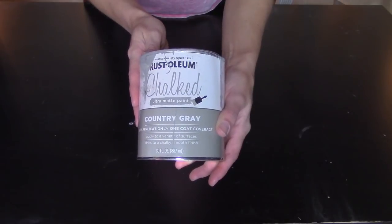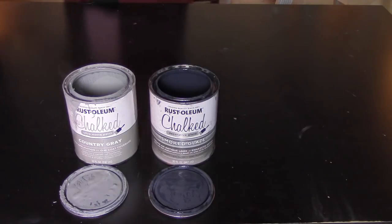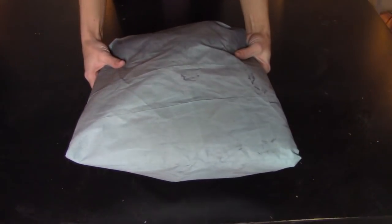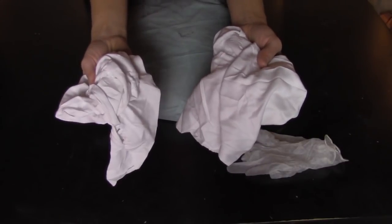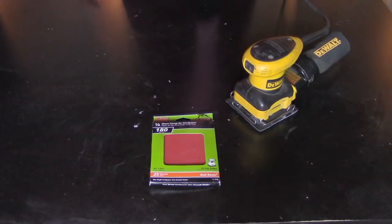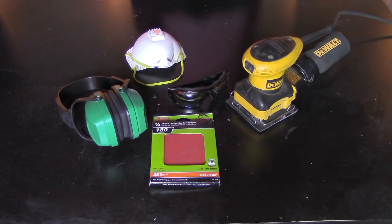First, let's run through everything you'll need: chalk paint in a color of your choice, a glaze, clear top coat, and one or two paint brushes — I have both a chalk paintbrush and a synthetic paintbrush. You'll also need a drop cloth, gloves, a few lint-free towels or rags, and a few paint stir sticks. Finally, you'll need 180 grit sandpaper. Optional items include a power sander, safety glasses, safety earmuffs, and a face mask.